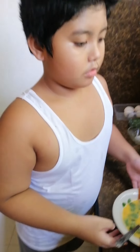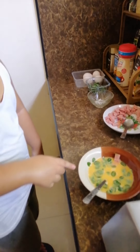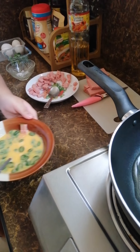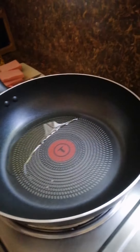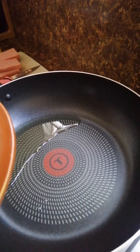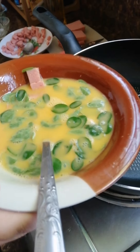More salt. A little bit of oil in the pan. And then pour this. Remove the fork.